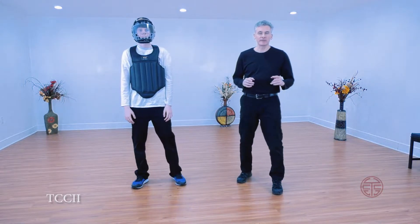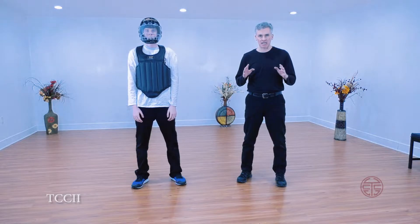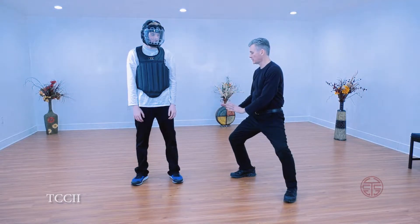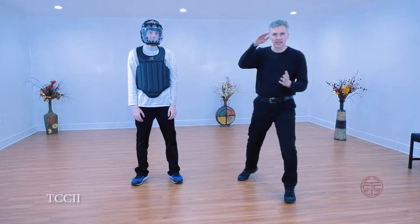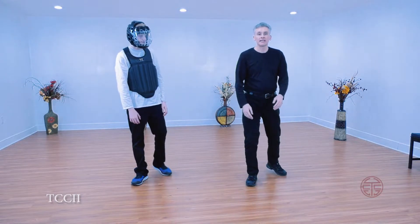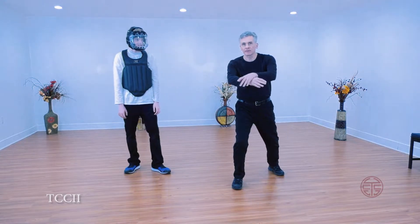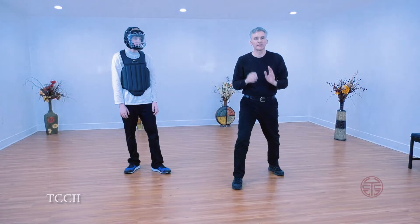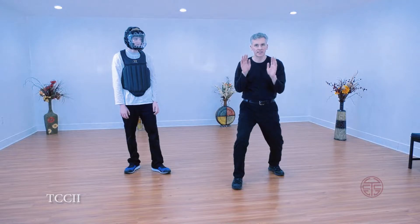Today we're going to look at a couple of applications for Tai Chi Aan. Aan is press. In Chen Tai Chi, oftentimes the Aan is shown here in the basic form. But Aan is a downward pressing motion. In Yang Tai Chi, after the squeeze, they often withdraw and they call it push. Most people think it's pushing up — that's not. That's your ward off, that's your Pung energy.